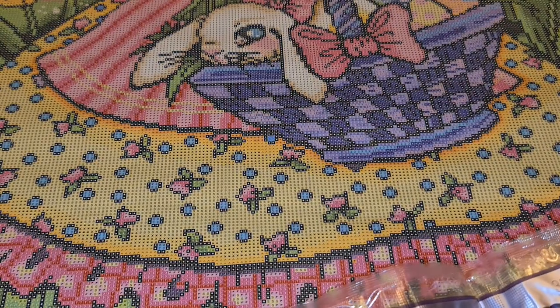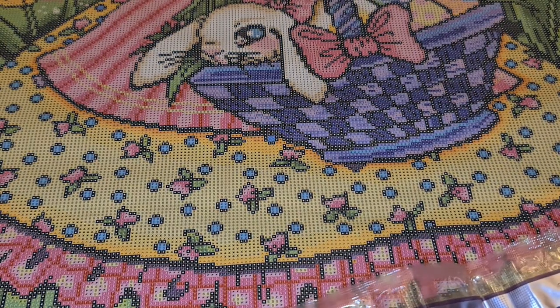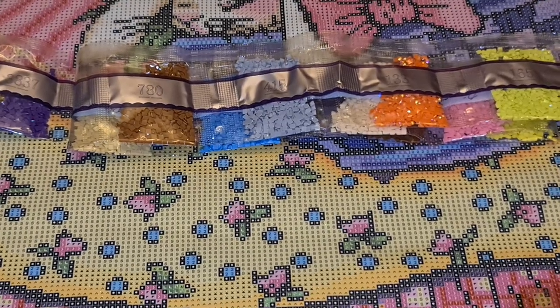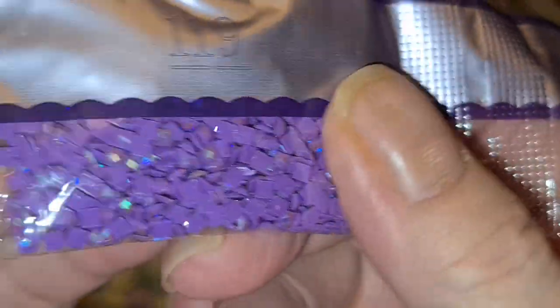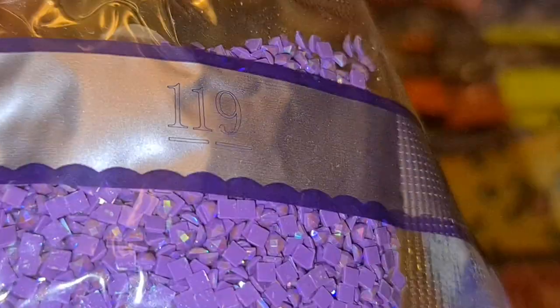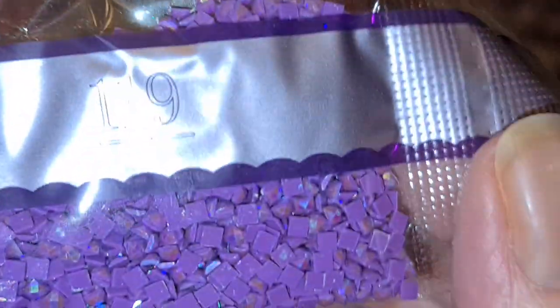I missed an AB — hang on now. I found it! It was the purple, 119. That's a nice dark purple too.